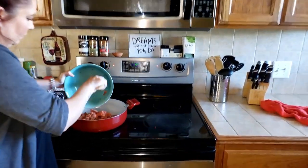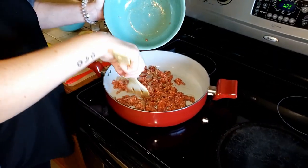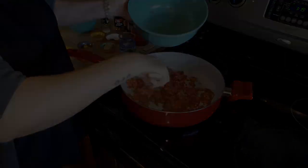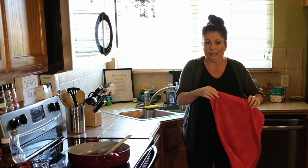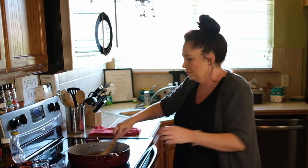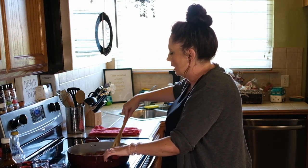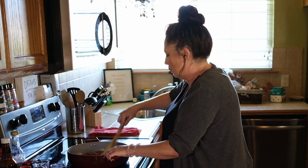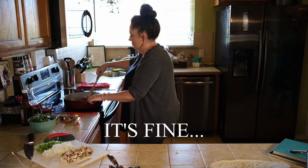We're going to go ahead and add the meat — there we go, nice little sizzle. Get this meat going. The bread's almost done and then we're going to broil it. Make sure you watch it in the broiler because it'll burn very quickly. We're just going to try to get it all nice and crusty and brown.